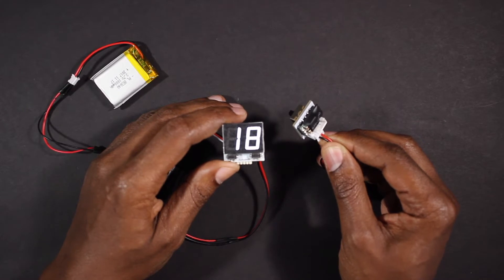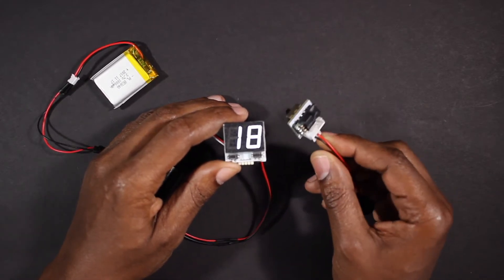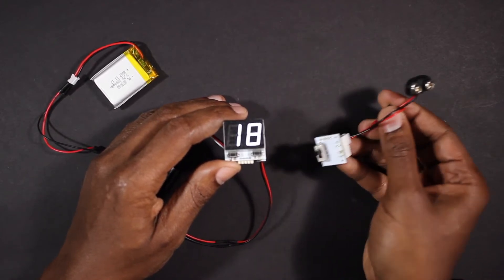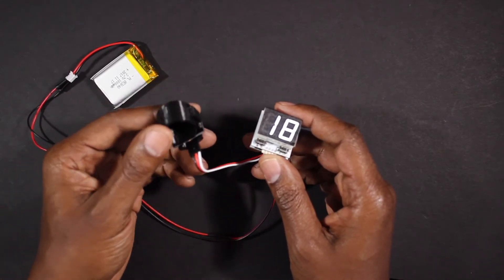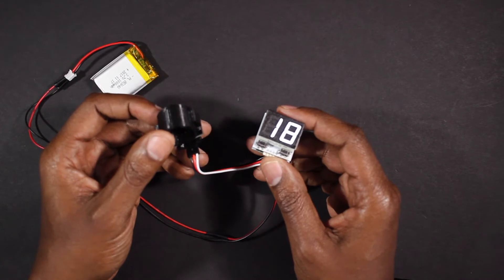The step-down converter can accept voltages between 4.5 and 24 volts, which means you can connect this wire to any voltage source on your blaster. Most of the kits will ship with a 9-volt battery connector that can be removed if you choose to connect to another battery source.